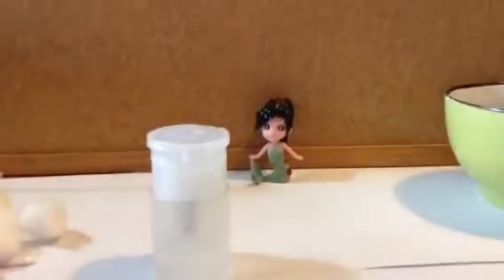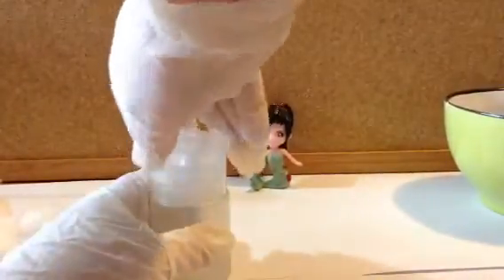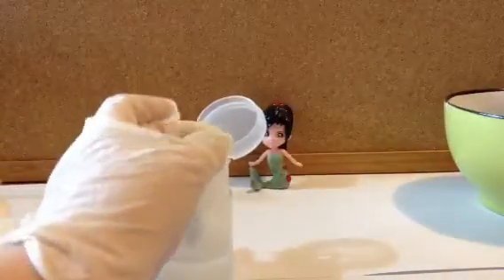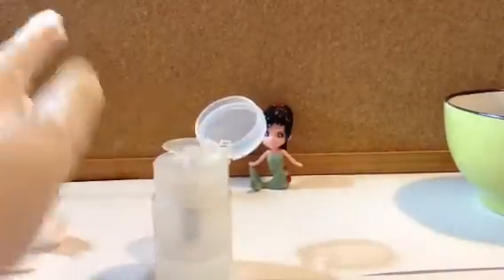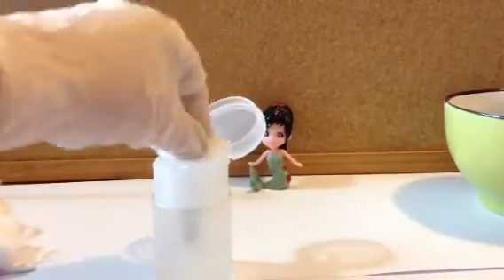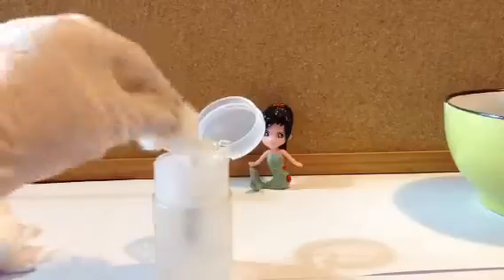First, protect your table area — I'm just using some paper. This is a special container where you push down and it brings up the liquid. I'm taking the cotton ball and getting it nice and wet.